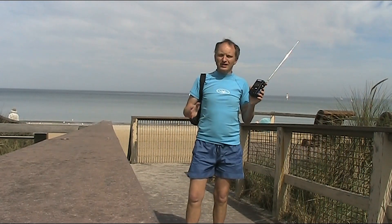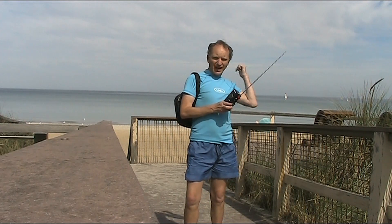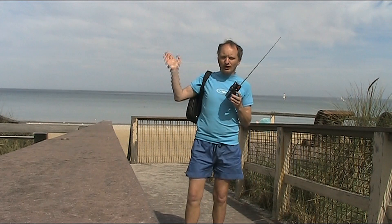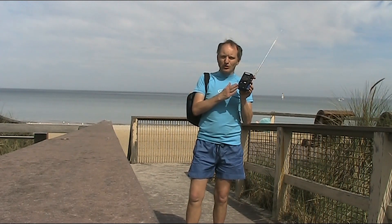This weekend near Melbourne is the Avalon Airshow. All the action is on the other side of the bay, but this is a good spot — being line of sight — to be hearing all the action, even on a simple receiver like this.